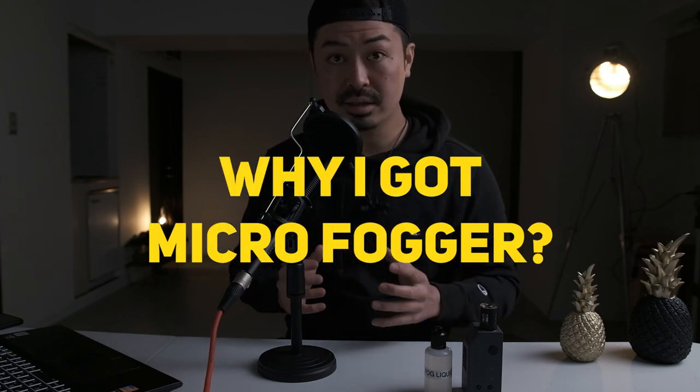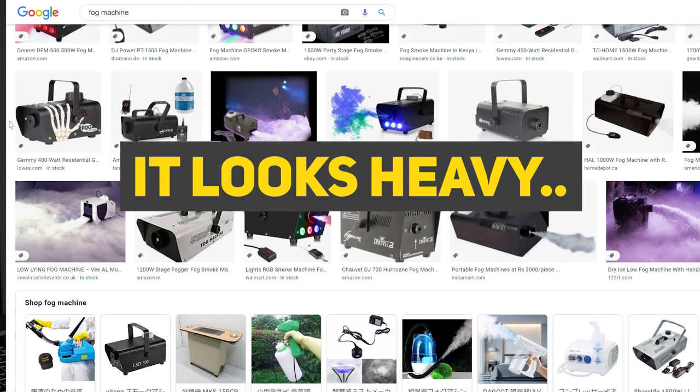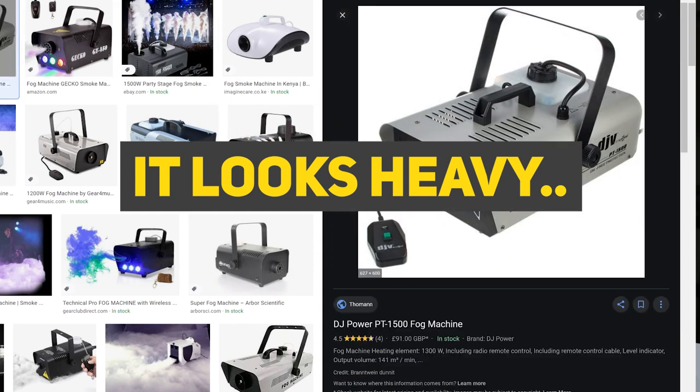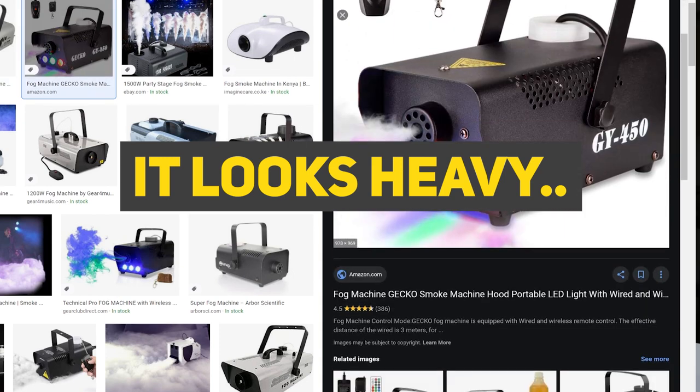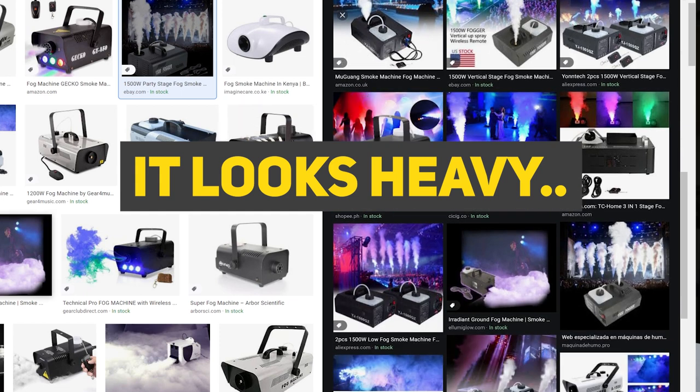So why did I get this product? There are two reasons. The first is the lightweight and small size. Other fog machines on the market are super heavy and big. Because I bring a lot of gear — cameras, lenses — to shooting locations, whether outdoor or indoor, the typical fog machine is a little overwhelming in terms of size and weight.